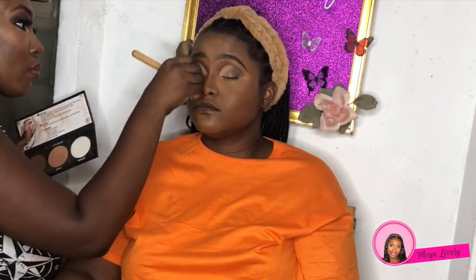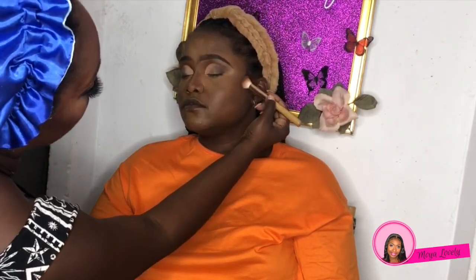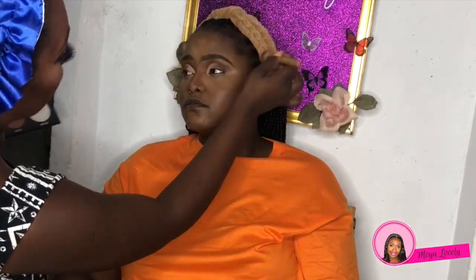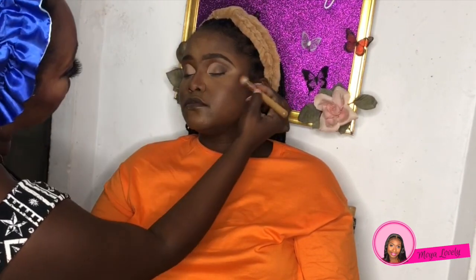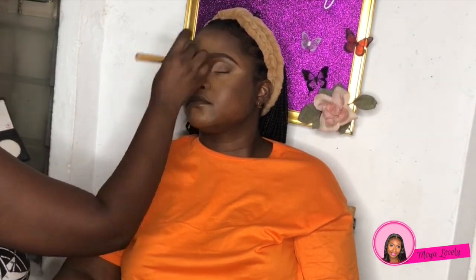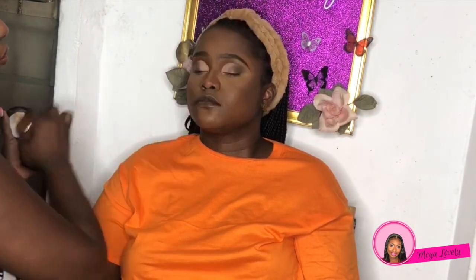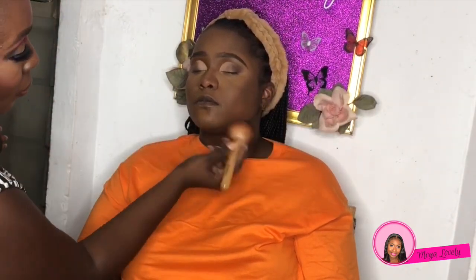Next we're going to use the City Colors Contour Palette — using those shades to contour the nose and all over the face, really warming and bronzing up the face. Then I'm setting all that foundation with the MAC Studio Fix Powder in around NW40-something — setting all of the face with that.